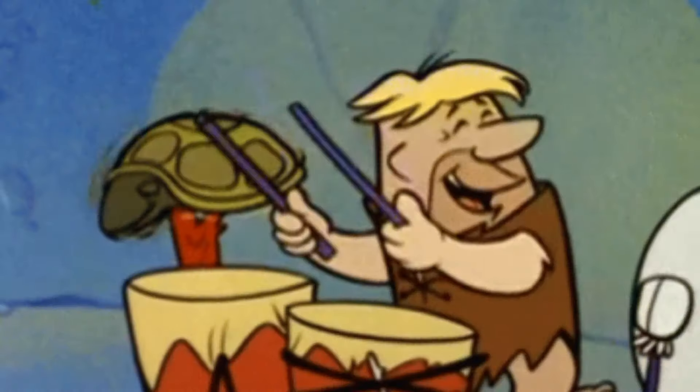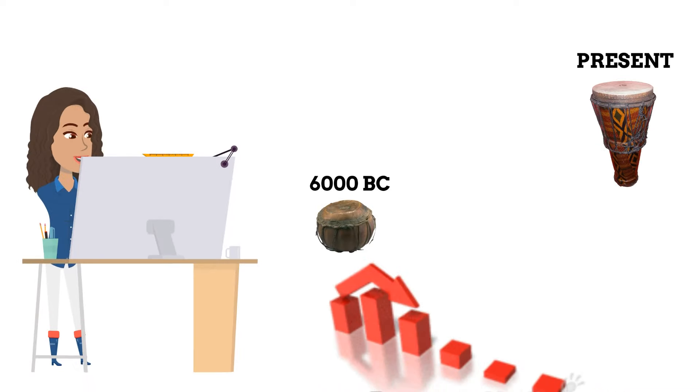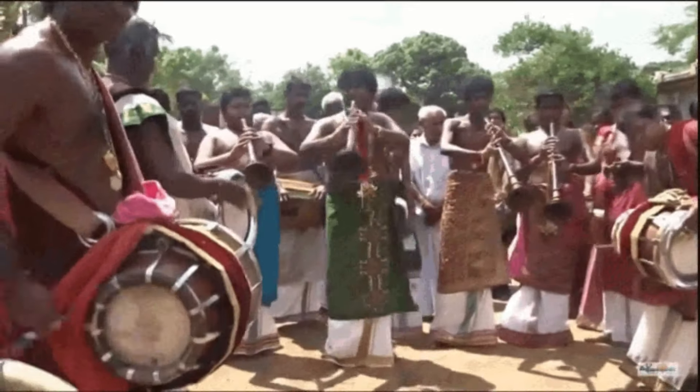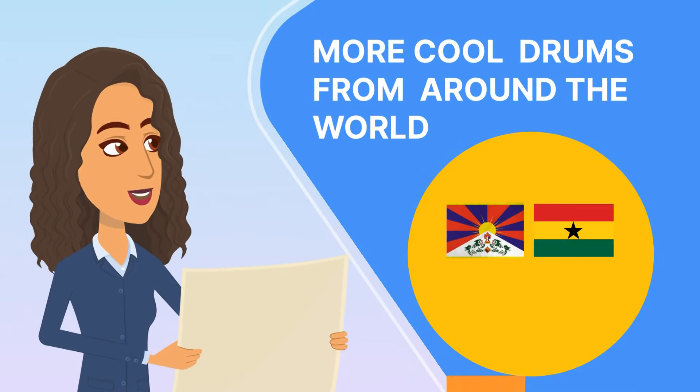As we have learned, drums have been around since early mankind. And through the ages, the fundamental design is generally the same. Not to mention the great musicians and the people who make the music, but also the instruments that they play. So let's explore some more cool drums from around the world. Let's go!